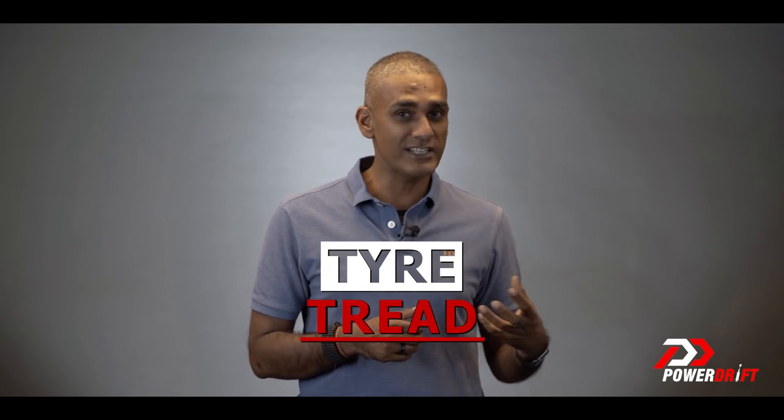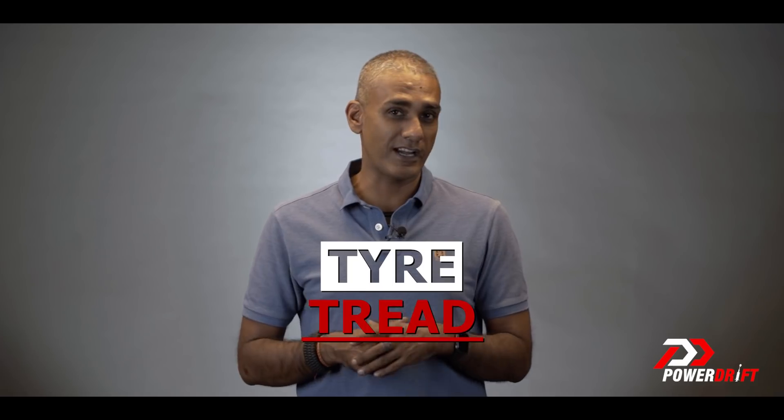Hello and welcome to Simplified on PowerDrift, where we take complicated automotive ideas and break them down into something you can use in your life with motorcycles. Today we're talking about tyre tread — what it is, what it does, and why you should really pay attention to it. Please do hit the subscribe button, the bell notification icon and the share button.